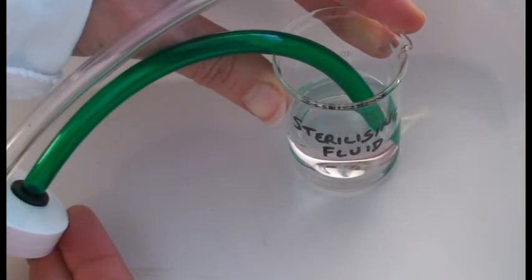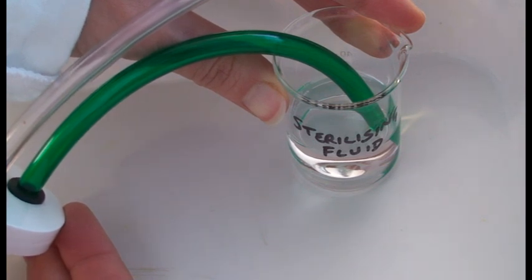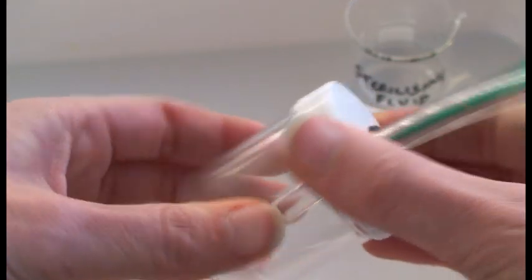Using a pooter involves putting the end of the shorter or stoppered tube into your mouth, so it is important to make sure it has been sterilised. Once the pooter has been sterilised and constructed, then collection of mini-beasts can begin.